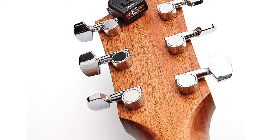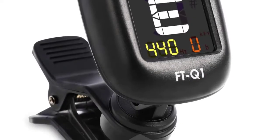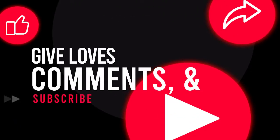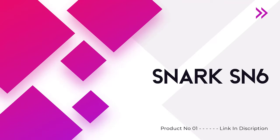In this video we are reviewing the top 5 best ukulele tuners in the current market, after spending a few weeks researching. Number one: the Snark SN6 clip-on ukulele tuner.